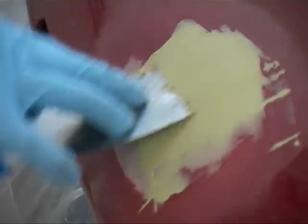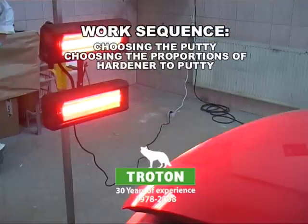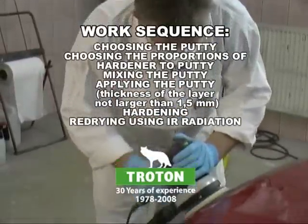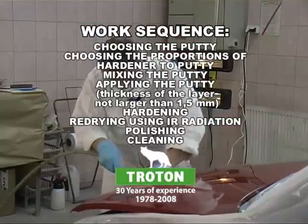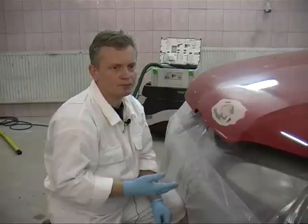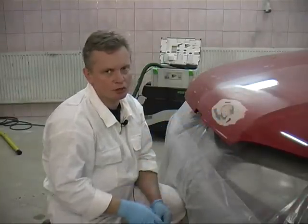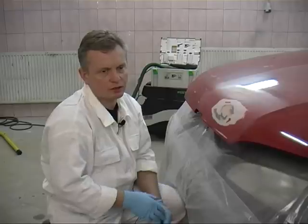Filling putty should be applied in thin layers. Each layer should be no more than 1.5 millimeters thick. After applying the putty, the surface under repair is dried for about 15 minutes, then re-dried using IR radiation, polished and cleaned using compressed air. An area which is under repair should be well prepared, so that there are no holes or irregularities on the surface undergoing bondowing. These holes may hold air which will cause little bubbles to form during drying, for example when using IR radiation. These bubbles will cause varnish defects in the form of depressions or dents.